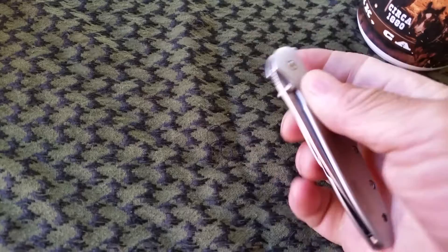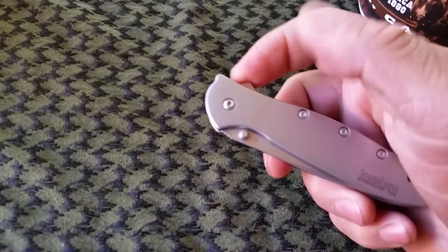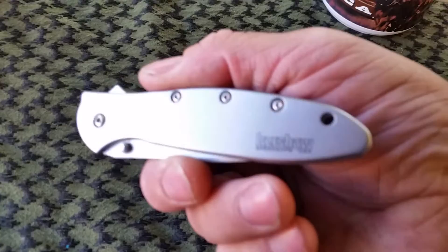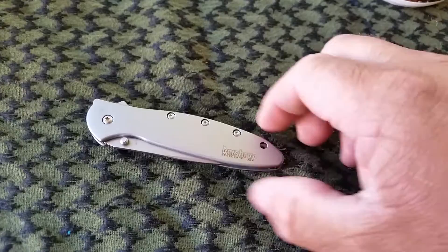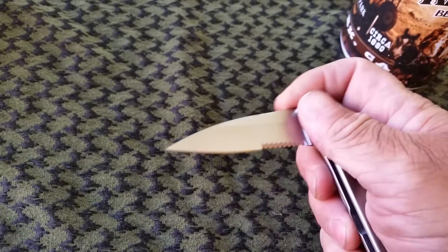I guess it's some stainless steel — 410 stainless steel I think it is. I'll have to look it up on the reviews for the specs about it, but I think it said 410 stainless steel. But it's pretty nice, a pretty nice little blade.